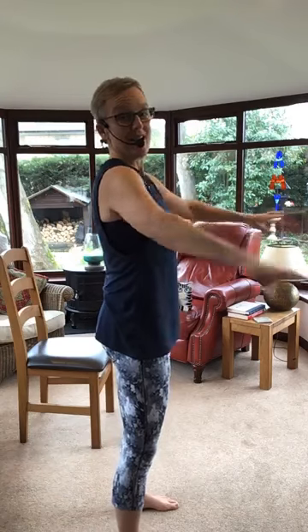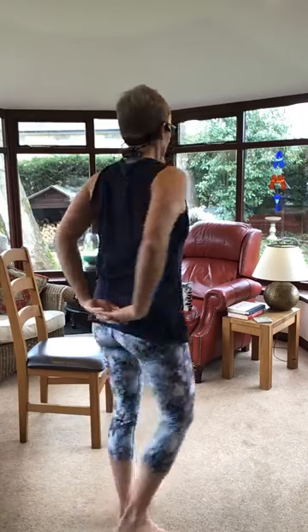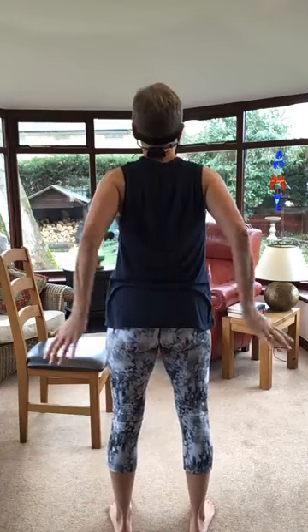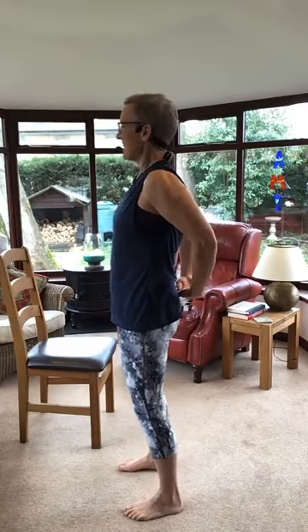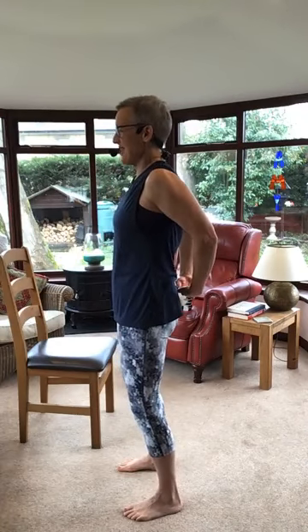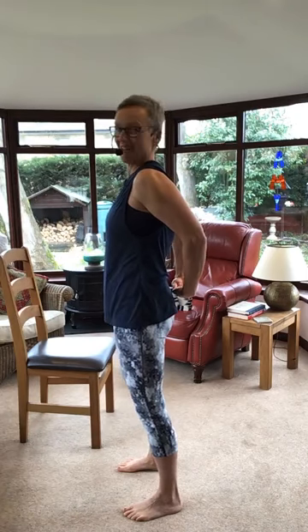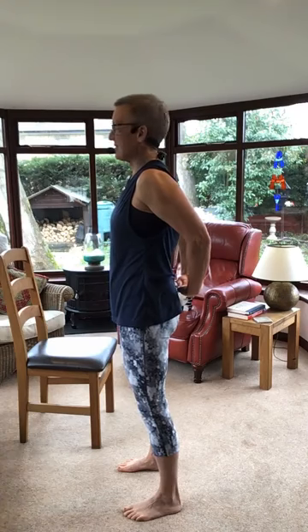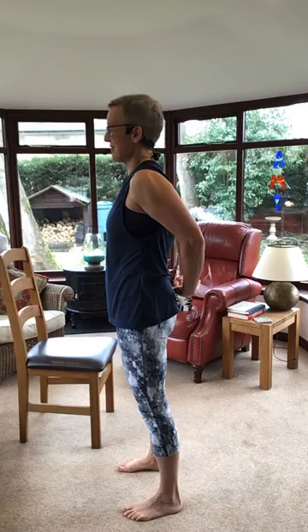And then release. Hands come behind, lace those fingers, push your shoulders back. You can if you want to put your hands on your bottom instead — same thing. Keep those shoulders pushing backwards, tummies are in. Breathe. Well worked everybody, really well done. It's never an easy class doing arm stuff.